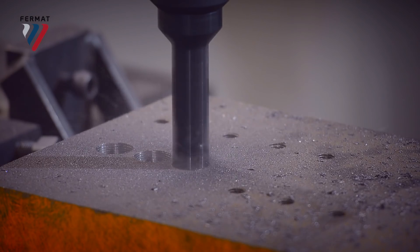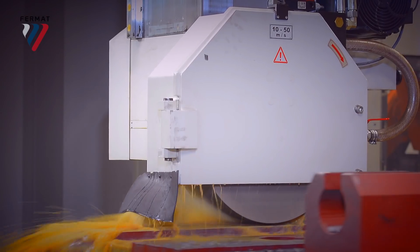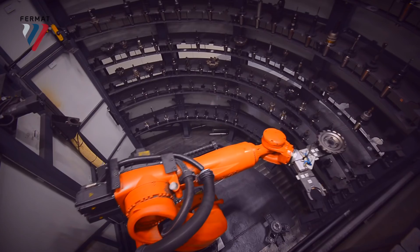To meet our production requirements, we had to find a gantry that was sturdy and rigid. Nothing fit our demands — there wasn't anything on the market. Let's take a look at our new gantry, one specifically built to our demands, our requirements: Fermat's new gantry.